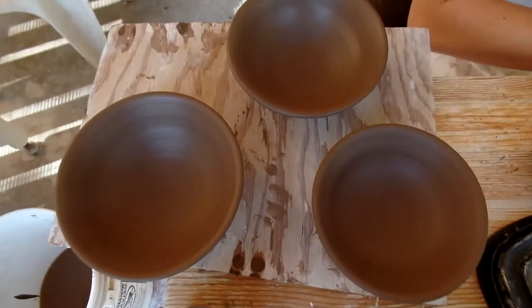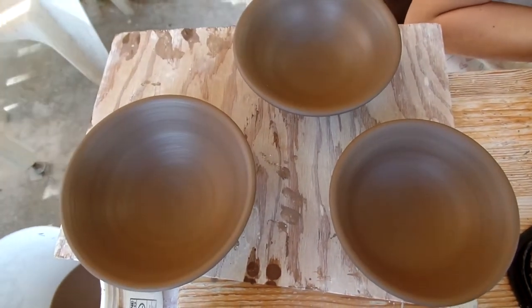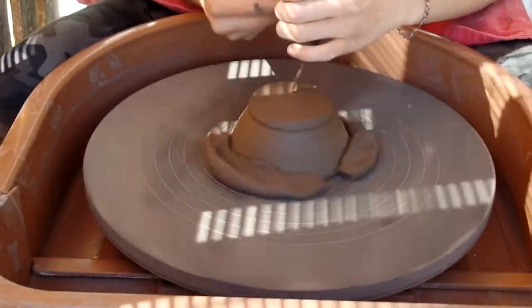Here are four of the bowls, and here are the other three. Next I'm going to be trimming them but they need to dry for a while.